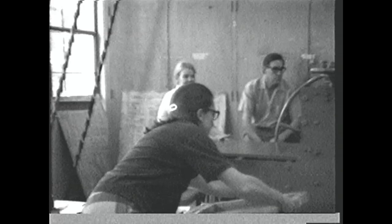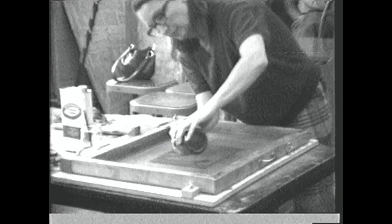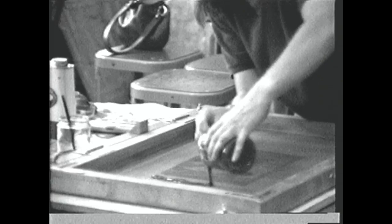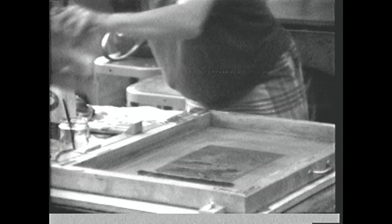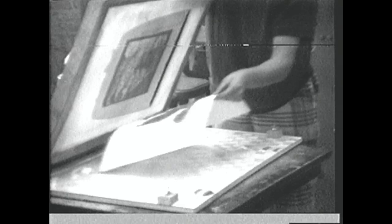To print this stencil, all she has to do is put the frame on the baseboard and lock it in place with pins. To print, paint is put on the top surface of the screen — it's a kind of heavy, grease-like substance. In the printing process, the paint is simply pulled across the screen with a squeegee, a rubber-bladed tool, and paint passes through the open areas of the screen and down onto the print.